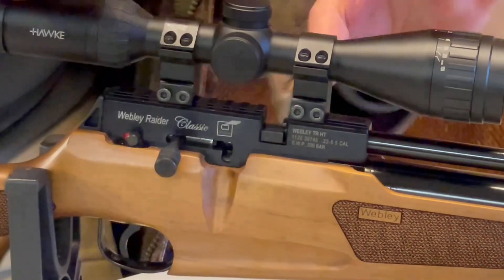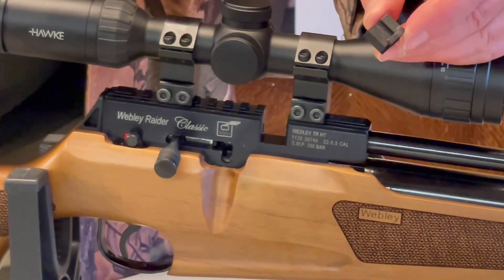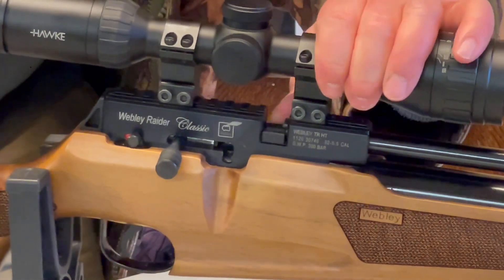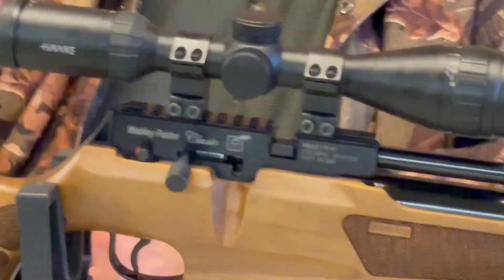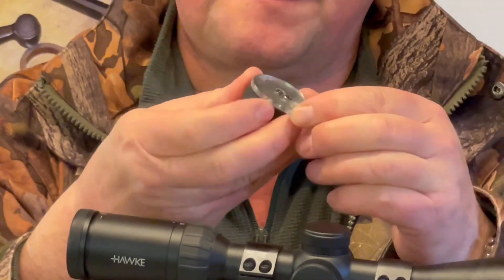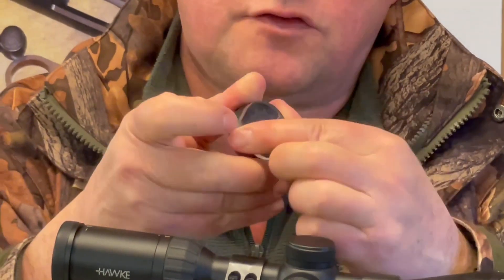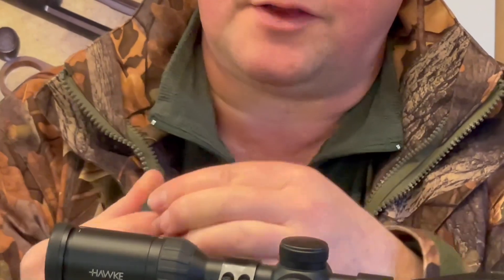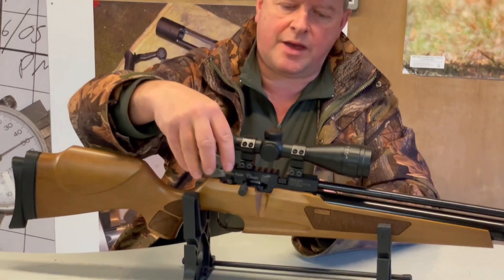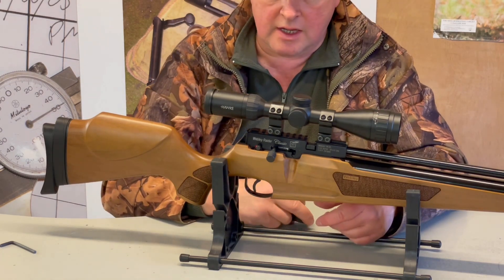You've got a choice of either single-shot loading — there's a nylon single-shot tray that just snaps in place — or alternatively the magazine. It's the style I always call the Theoban style, possibly developed by BSA first: you twist the casing and drop your pellets in until it's full. You can snap out the single-shot tray or snap in the magazine, and it all cycles quite smoothly.